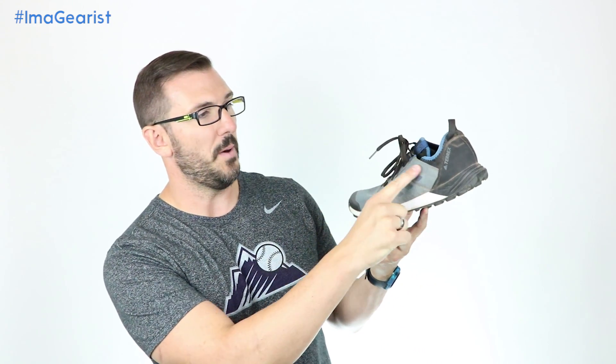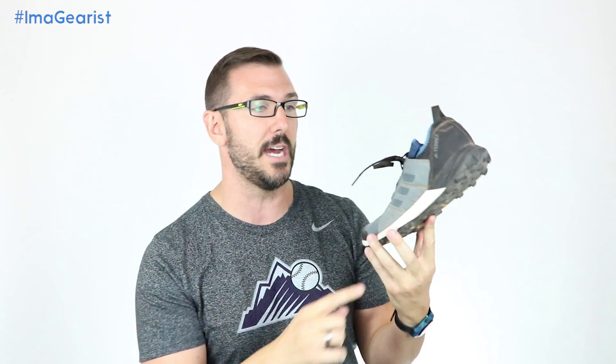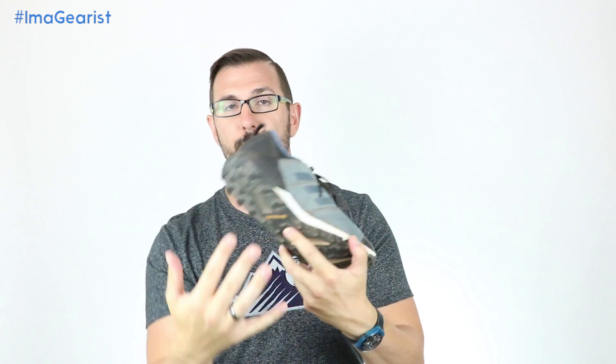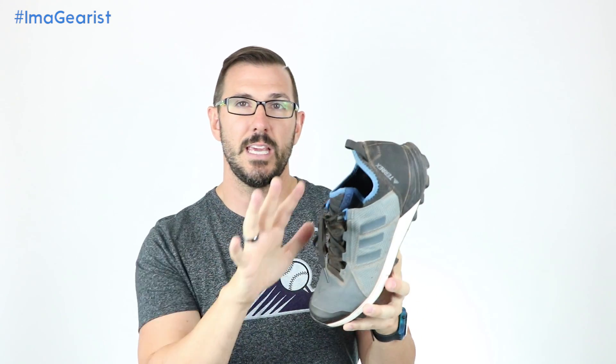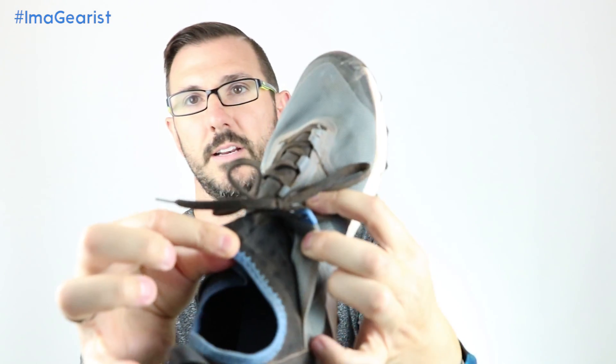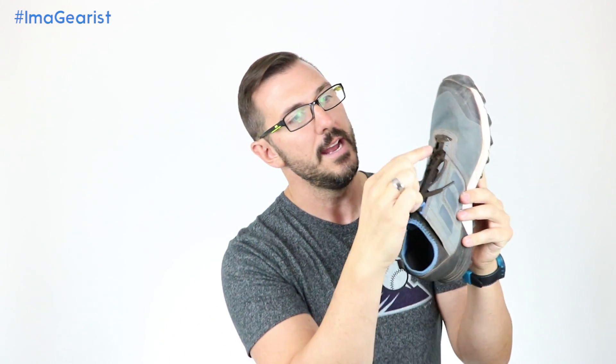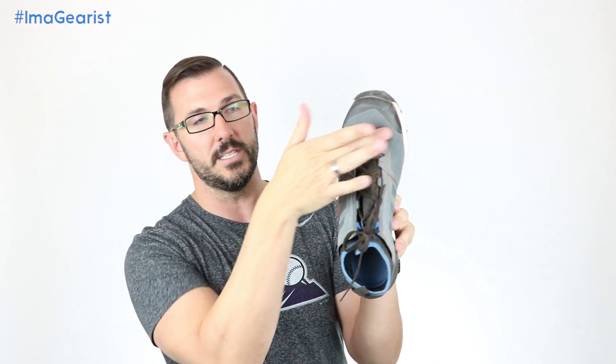Moving into the midfoot, this part right here — it's actually kind of a contradiction in terms. It's lightweight, but it's still a very burly ripstop material. I mean, you could pull on that thing — it's no joke. It's not like a jacket ripstop. Right here on both the medial and lateral side of the midfoot is a very hardcore ripstop material, keeping things together in that area. As we move into the rear foot, we can see that this is more mesh. You can see that's that booty-like construction that starts here at the junction of the vamp.